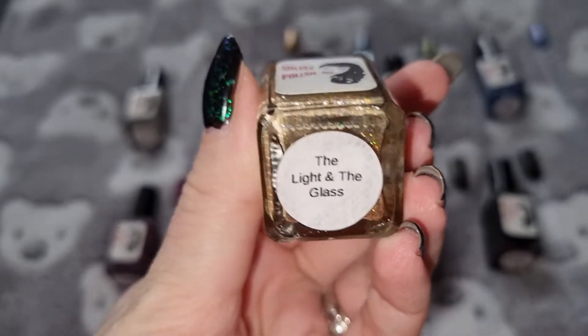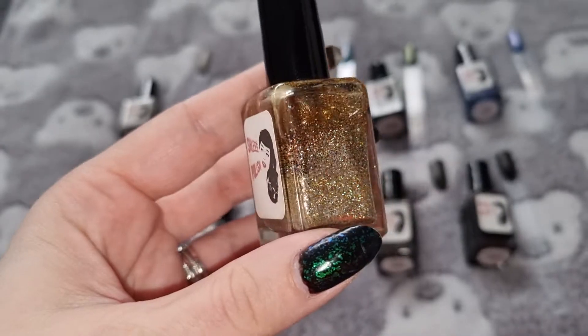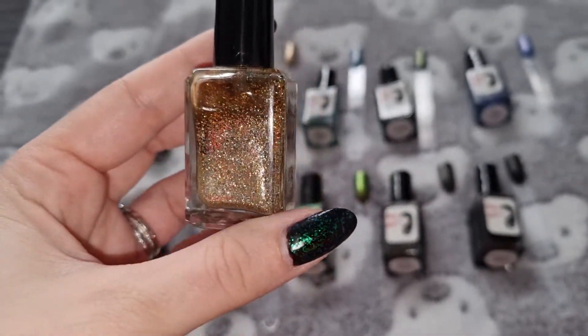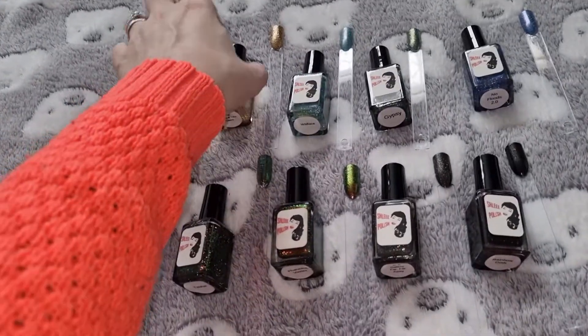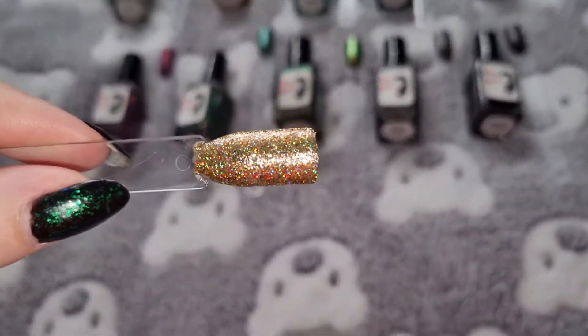This one is the Light and the Glass. This is what it looks like swatched.